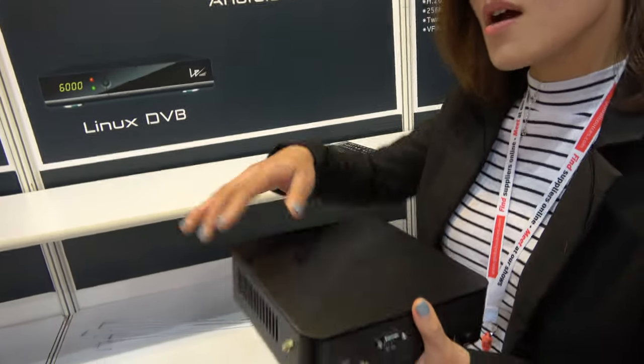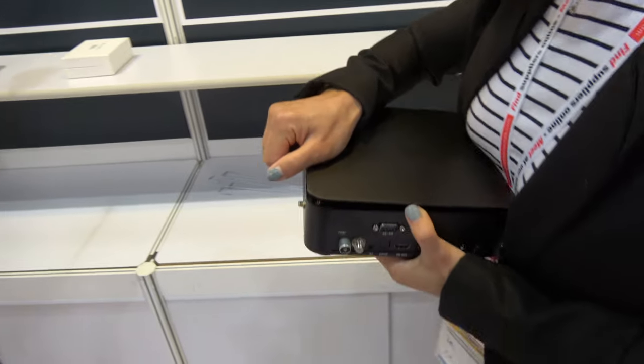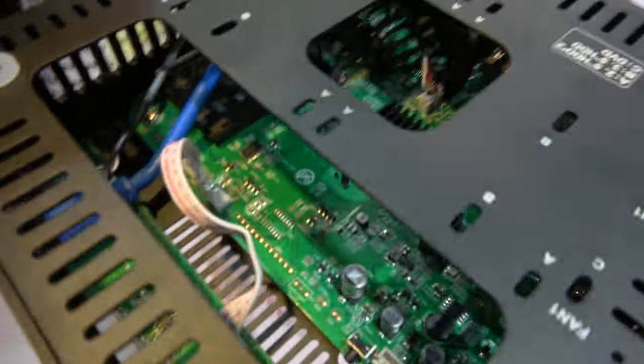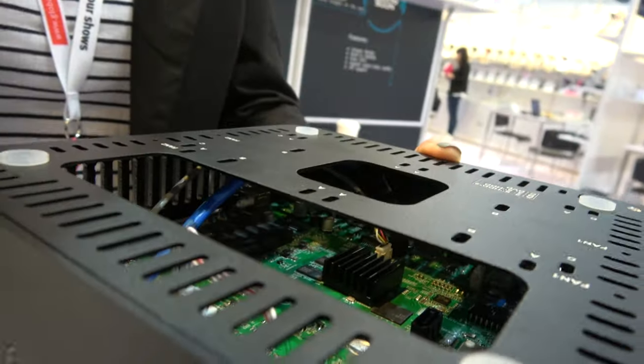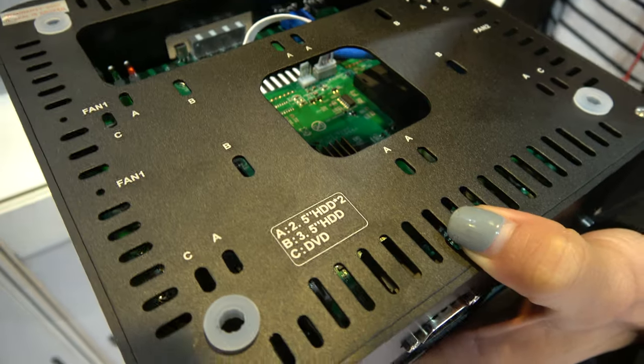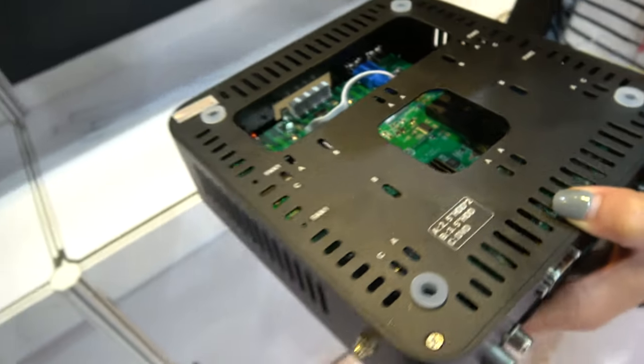And can we open it up? Can we show inside? So right there, you can have a hard drive. Yeah. HDD? Yeah, it can support 2.5 inch and also 3.5 inch HDD. Nice.